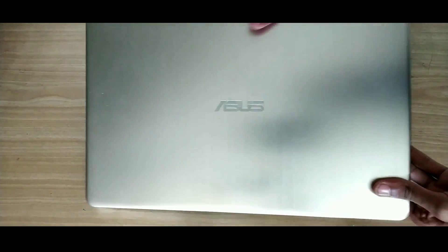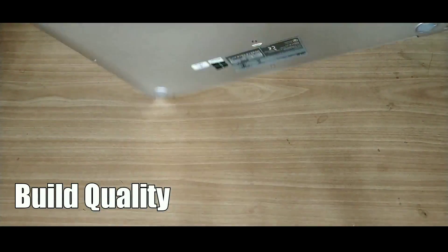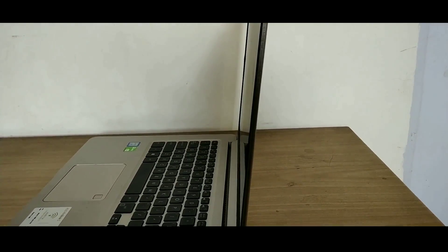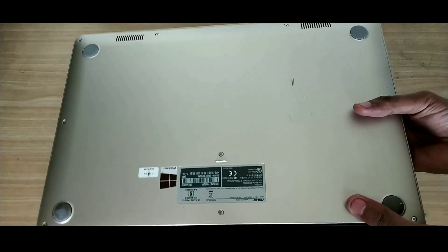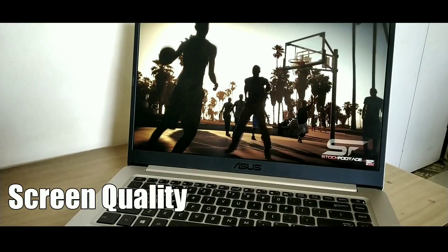Let's start with the pros of this laptop. The first pro is about its build quality. This laptop is completely made out of metal, due to which it feels solid and premium. In terms of finishing, Asus has really done a great job. The total weight is just 1.7kg and the total thickness is just 17.9mm, which makes this laptop pretty lightweight and easy to carry.